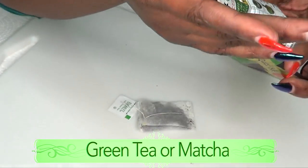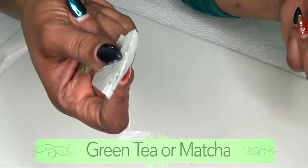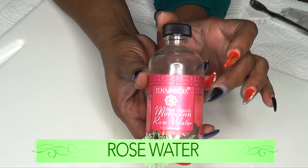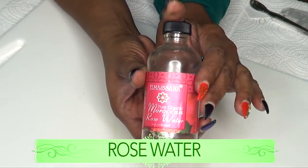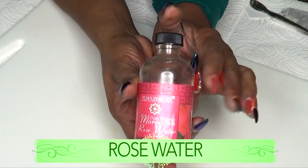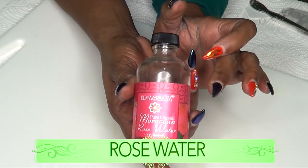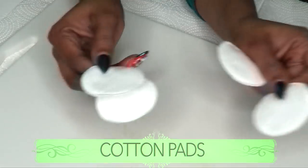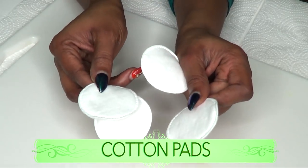If you do not have matcha, go ahead and use your tea bag. We're also going to be using some rose water, which is great for dark circles, eye bags, and it is also great to reduce wrinkles and fine lines around the eyes. You're also going to need some cotton pads.